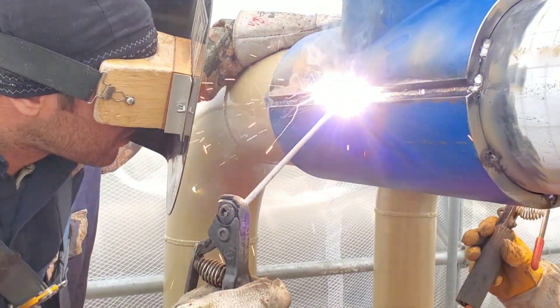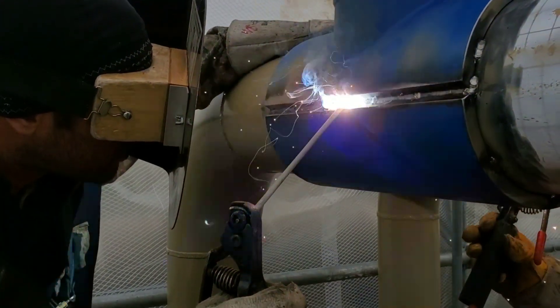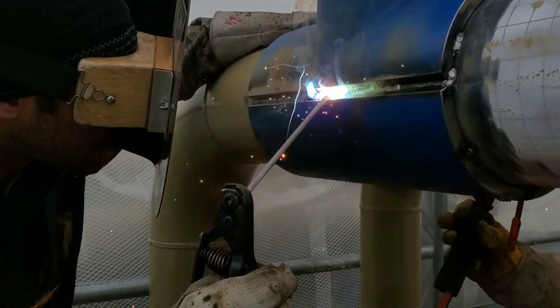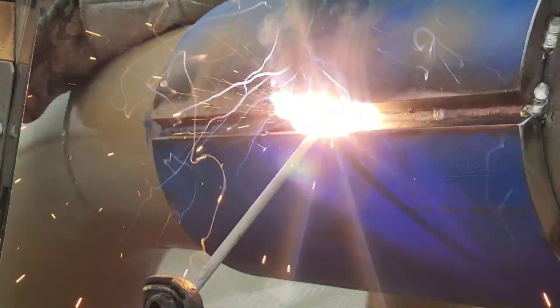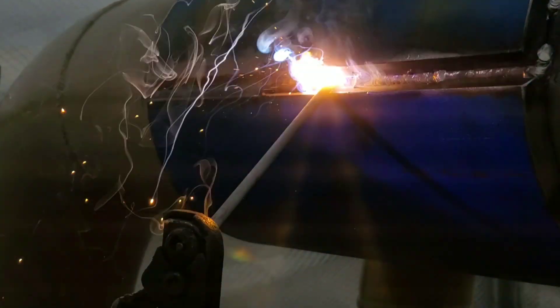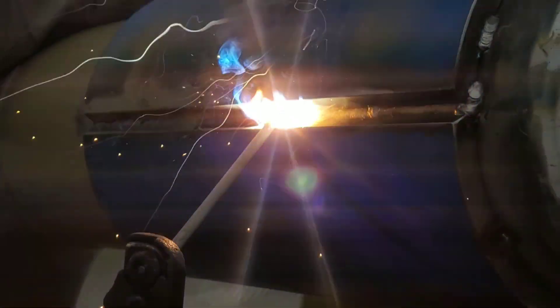My buddy down there on the lower end has the hard spot on this side. We kind of switch off and on so that way one day I get the good side and one day he gets the bad side, and then vice versa. We have two left and one of us has to take the bad side, so today we flipped a coin and I got the bad side. This was a good demonstration video to give you guys a gist of what the split T looks like.